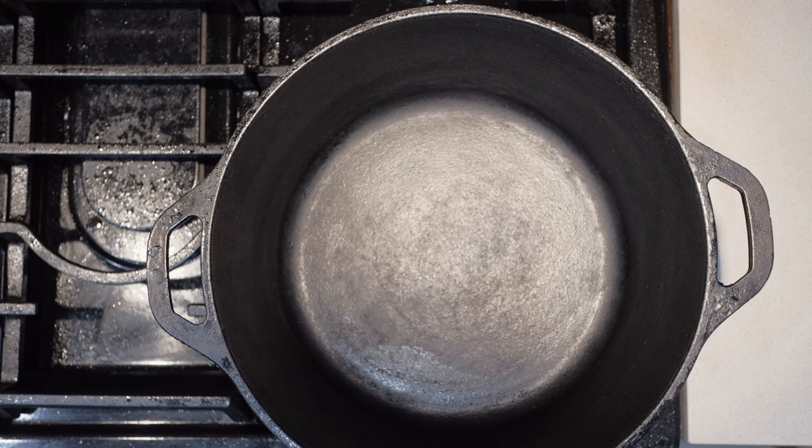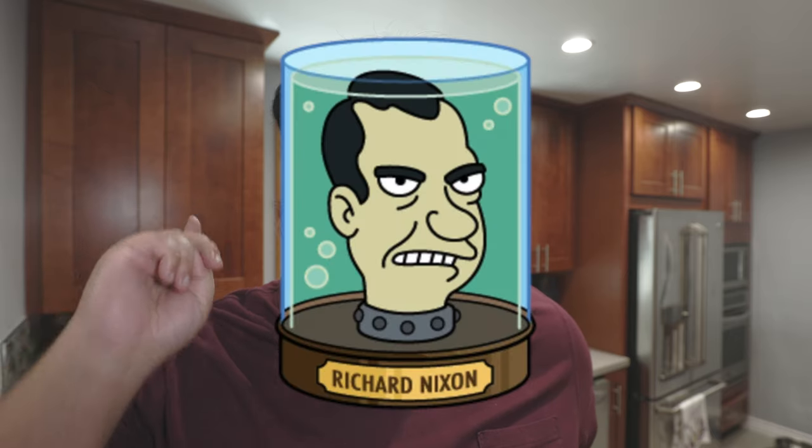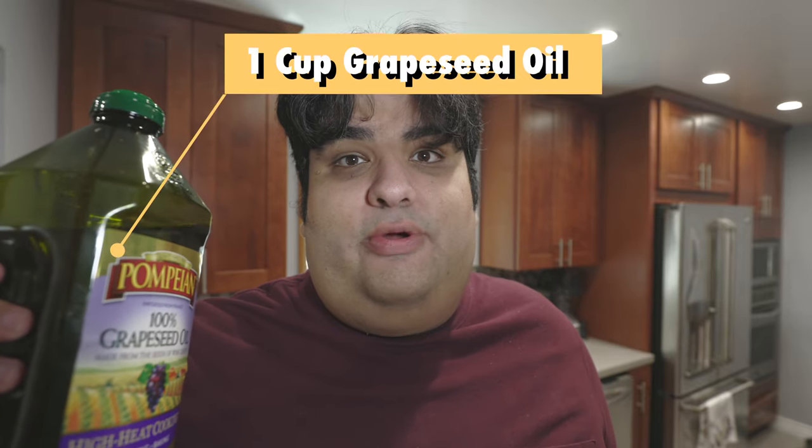Now to begin our gumbo, you're going to need a five quart Dutch oven. You can use a regular pot, but this just holds on to heat much better. So when making anything gumbo related, the first thing we need to make is a roux. Let's set our burner to high and add one cup of grapeseed oil or any high smoke point oil.